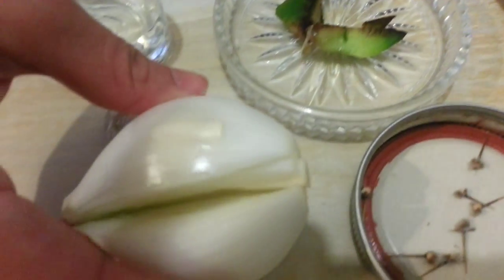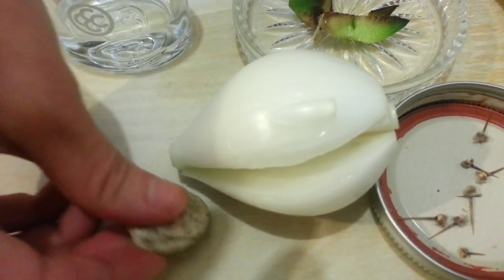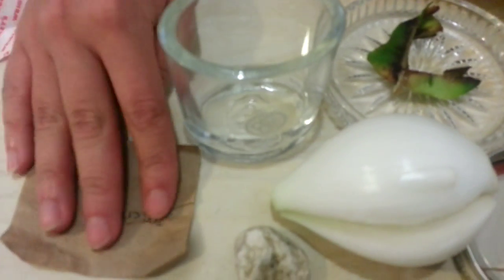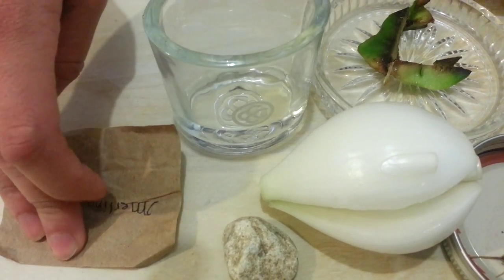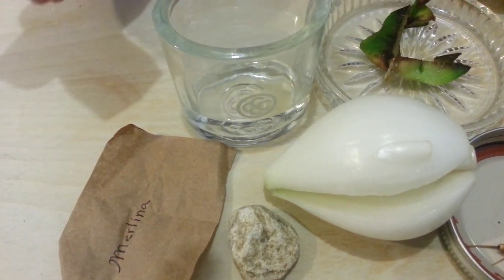You're also going to need a heart from a yellow onion, a rock, lemon ammonia, a little piece of paper that measures 4x4 from a brown paper bag, and a picture of the person.